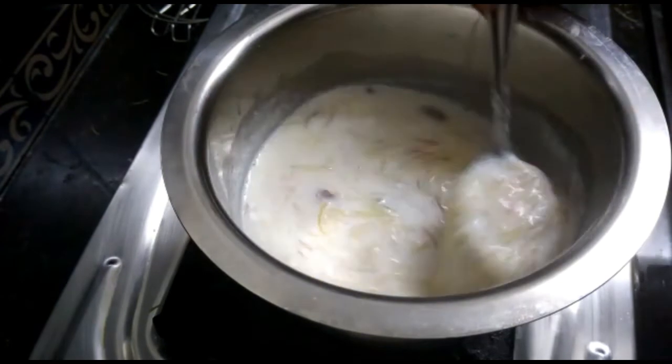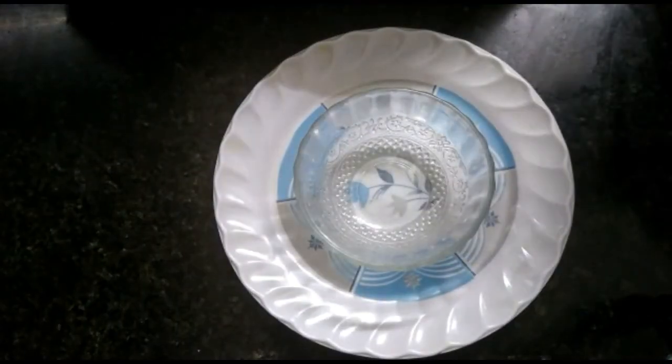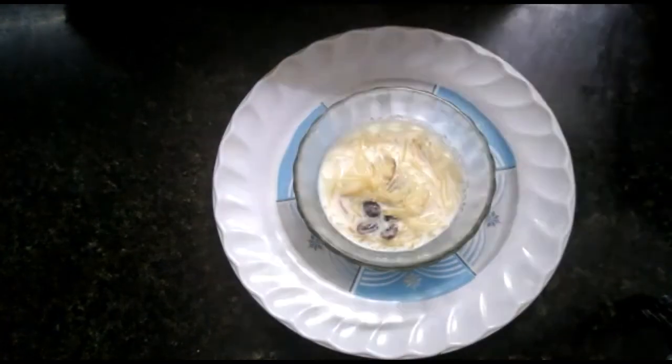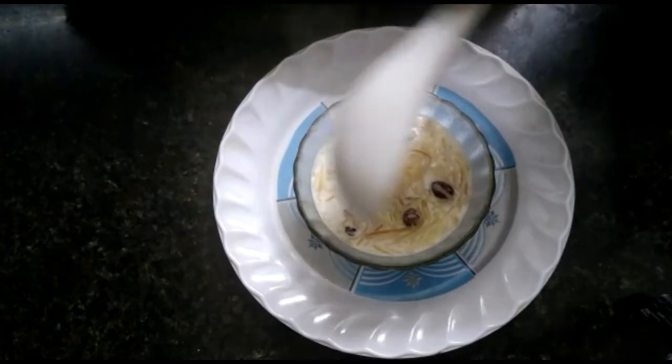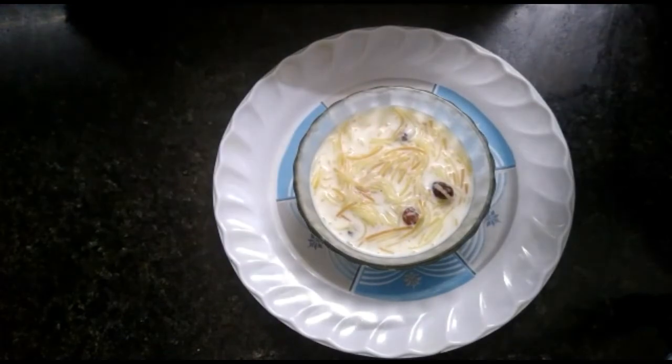We will boil it for 5 minutes. We will add it to the taste. I will try it again. You will like to share this video in the comment box.